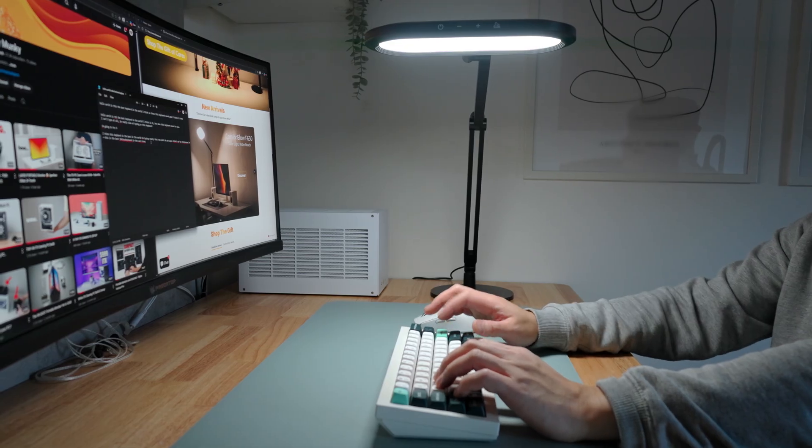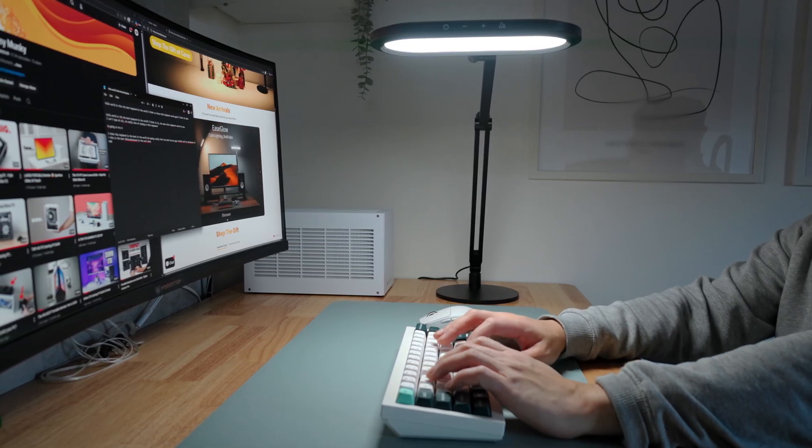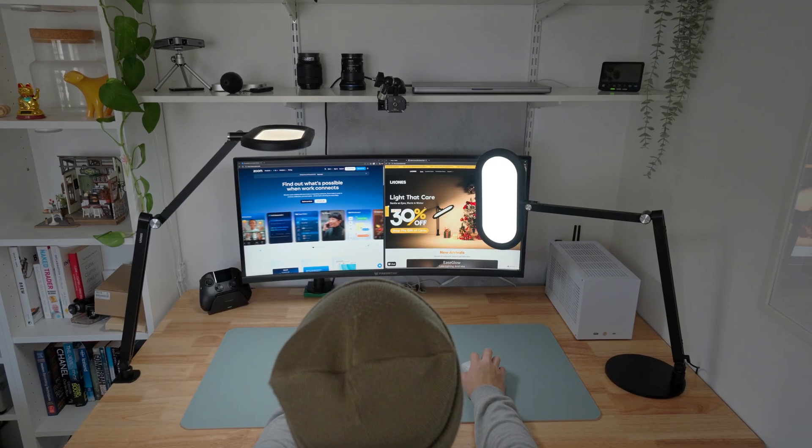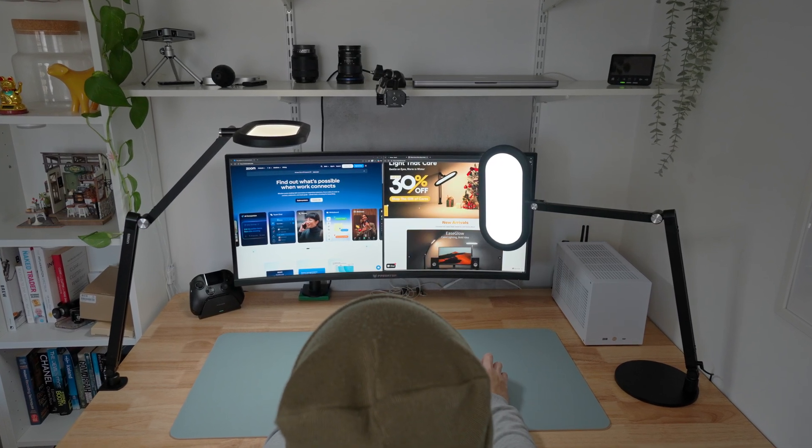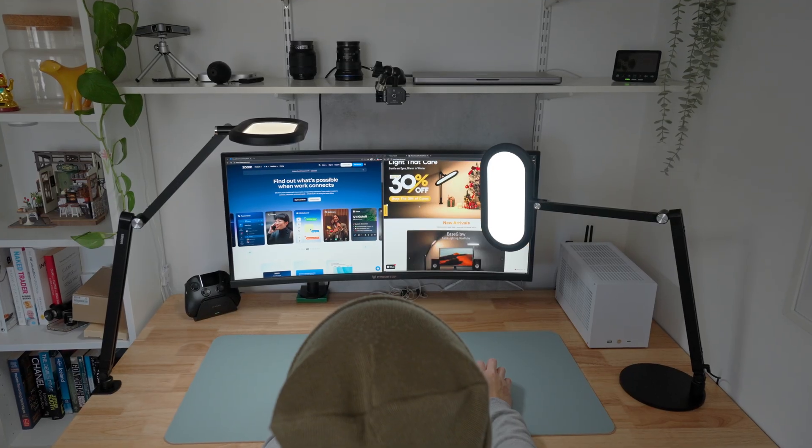Overall, for everyday use, these lights are functionally capable. They aren't perfect and there is room for improvement, but these lights look great and they do get the job done. I will leave links to the lights in the video description below.